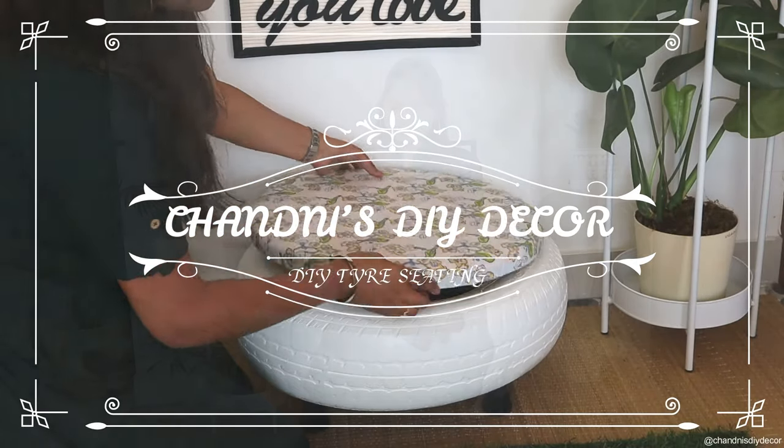Hi everyone! Namaste! Welcome back to a new fresh DIY video. So, in today's video,